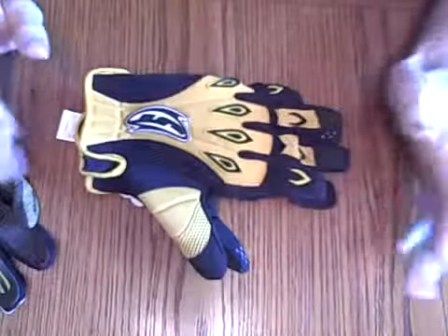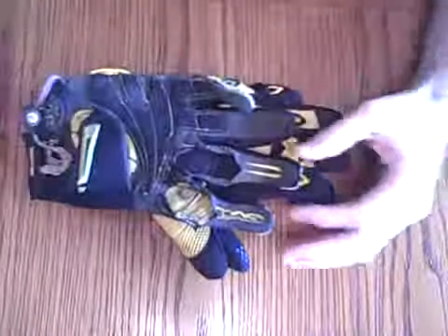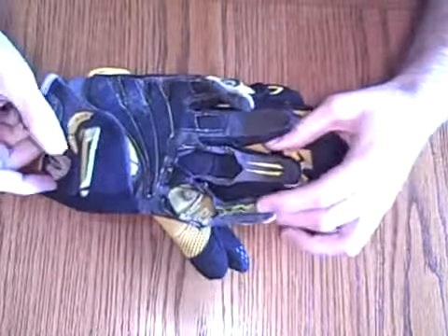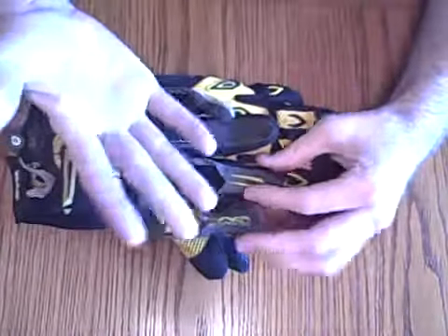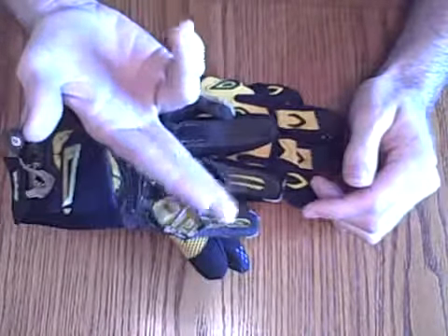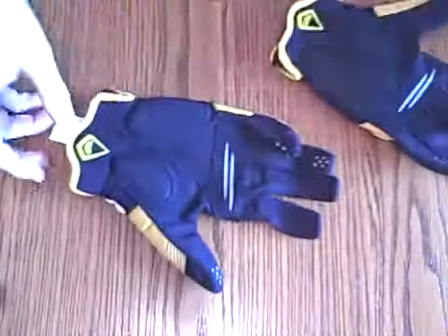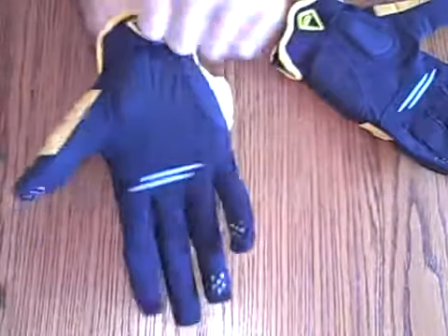I'm going to show you today my favorite way of cutting gloves. What I like to do is cut an oval right around the knuckle here for me to stick my fingers through. I know the traditional way of cutting gloves is to cut them straight across at the knuckles, but what I found is that all that material kind of spread my fingers apart a little further than I like. So I'm going to show you my way of cutting gloves.